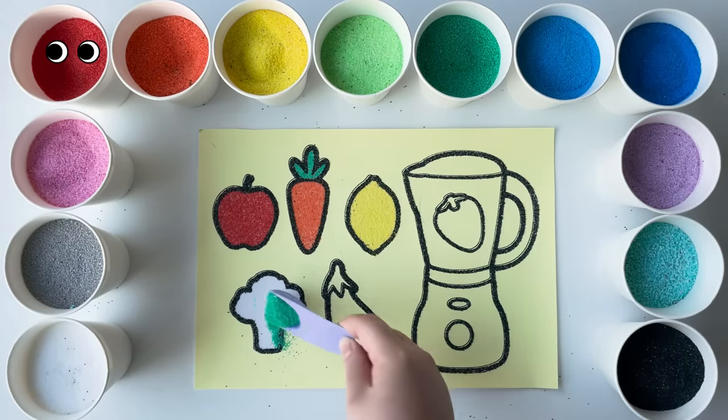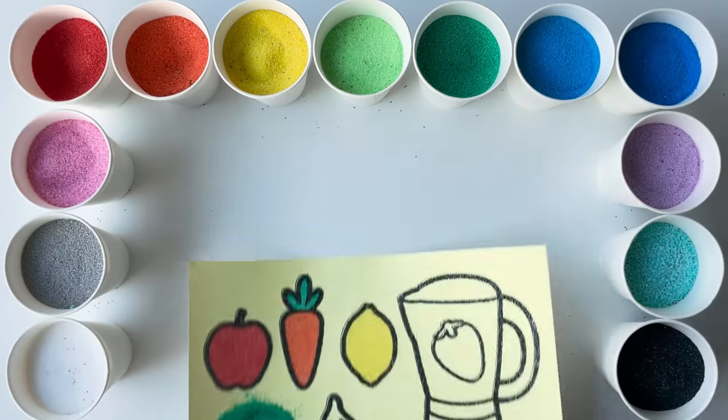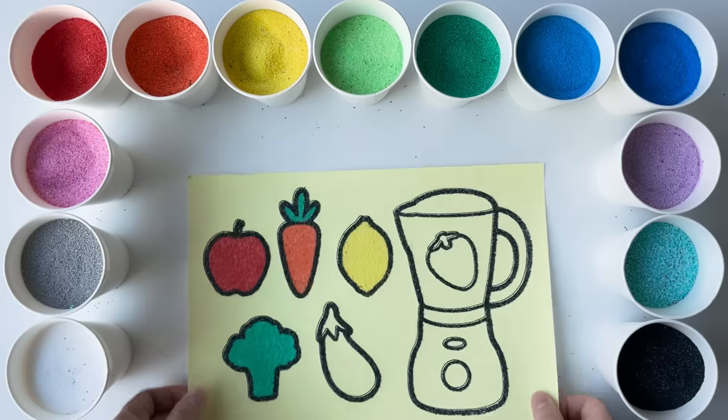Let's add a green sandy broccoli. Do you eat your greens? Broccoli is super healthy. Can you name other green veggies you like?